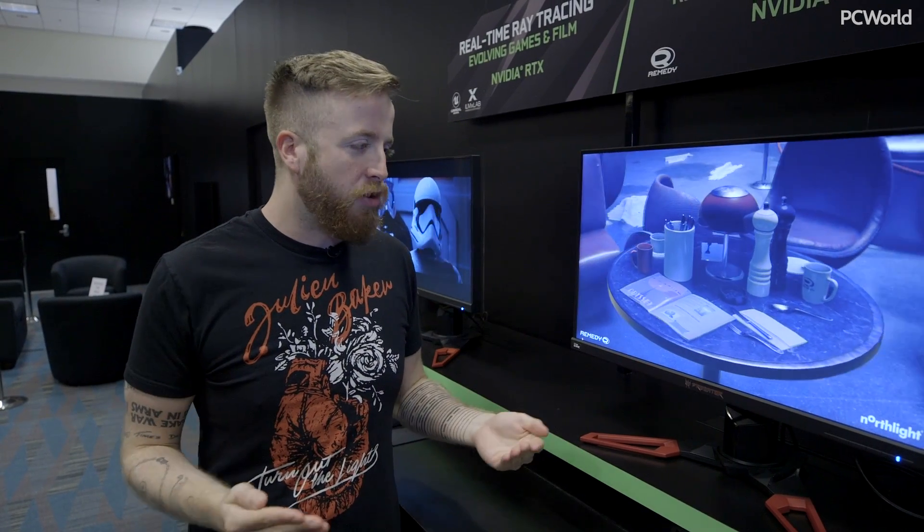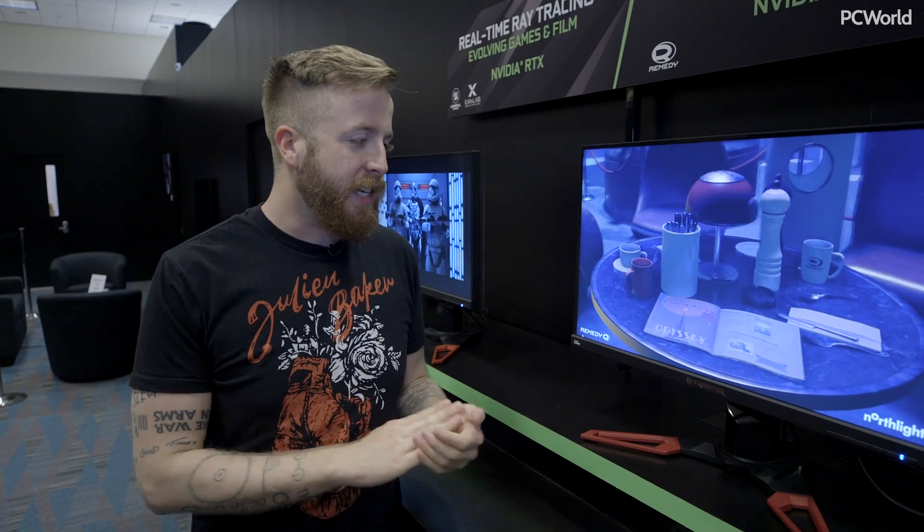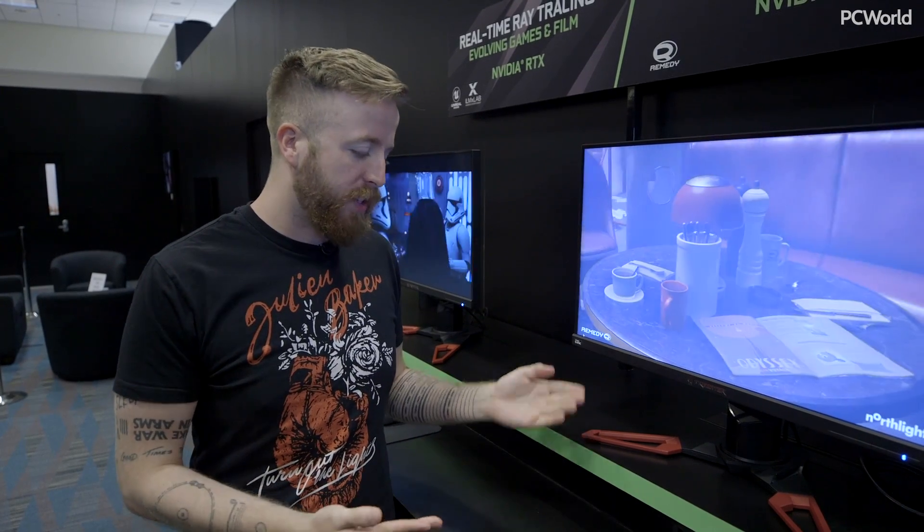Hey everybody, Hayden Digman for PC World here, and we are in NVIDIA's meeting room. We came around to check out some more ray tracing demos. NVIDIA talked about ray tracing back at GDC, we saw some great trailers there, and we came here — they're running more stuff.